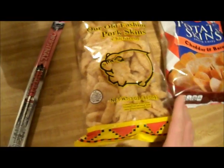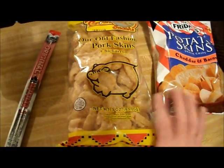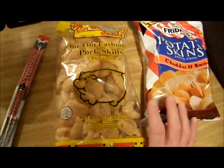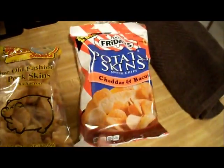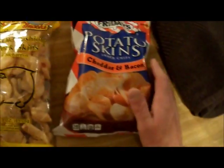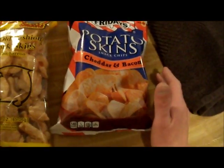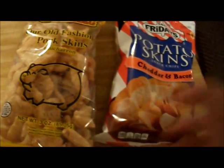I also have a beef stick, and I'm not going to use all of either bag because I don't want to make as big a one as my previous 1.5-pound burrito. This one's going to be a lot smaller. Like any other burrito, you crush up the chips into a fine powder, add some hot water, cut up your beef stick, throw that in, wrap it in a towel, and leave it for a while.